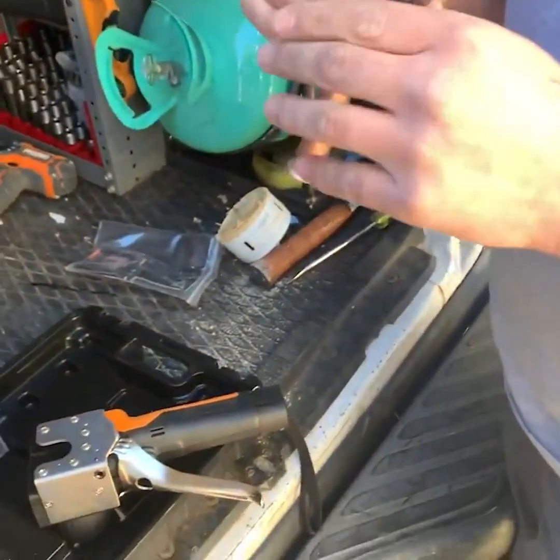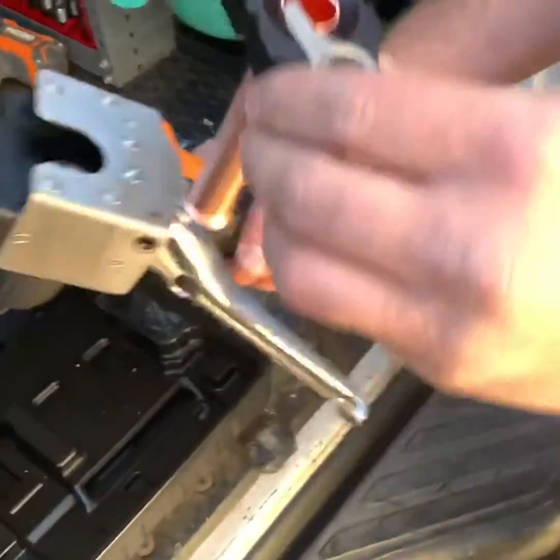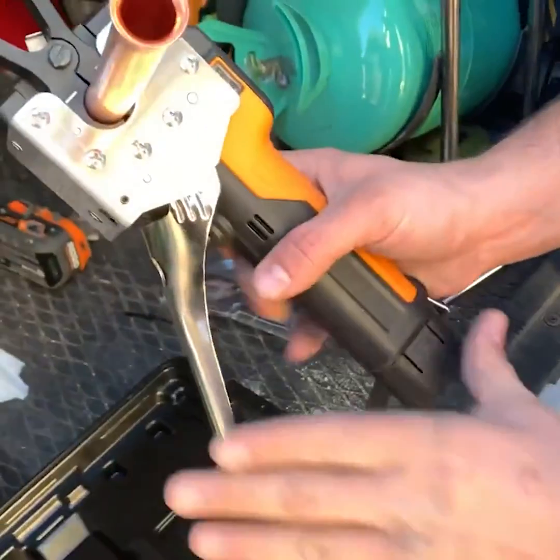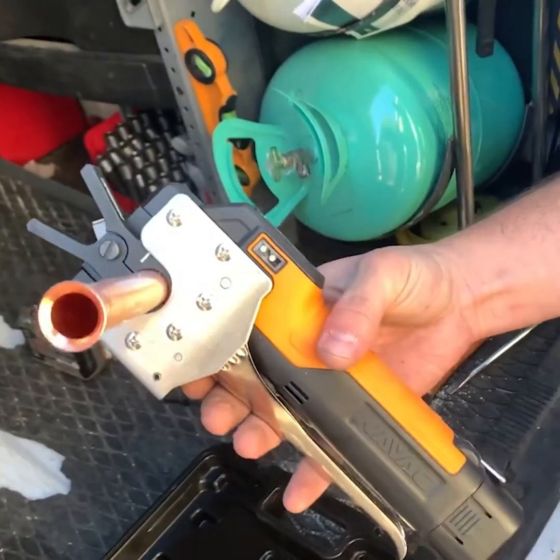Got a piece of three-quarter copper here. He's putting it right into the die. It's got a little stop plate you see there. And then it's just a matter of sliding in the machine, pulling the trigger to lock it in place, and press the button.